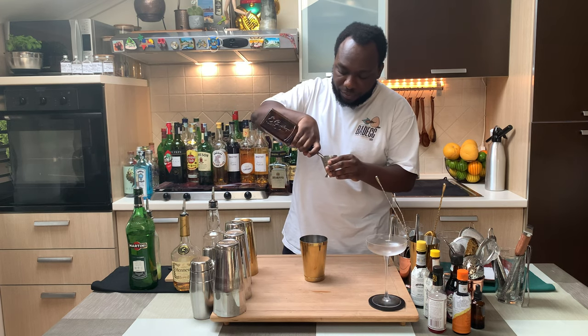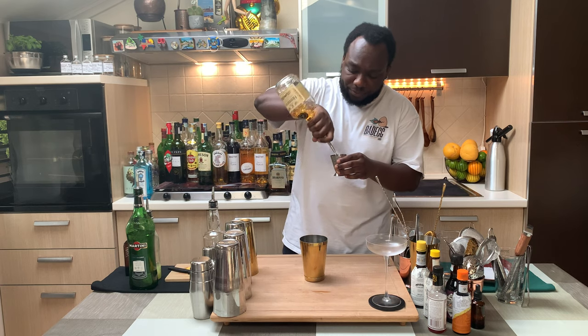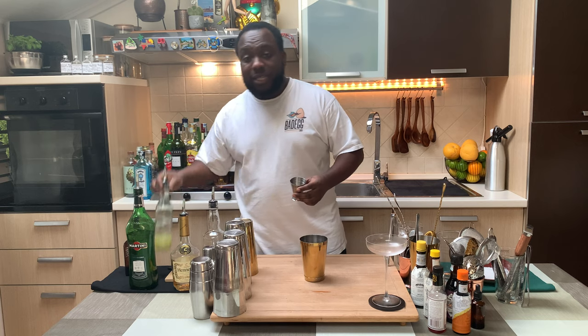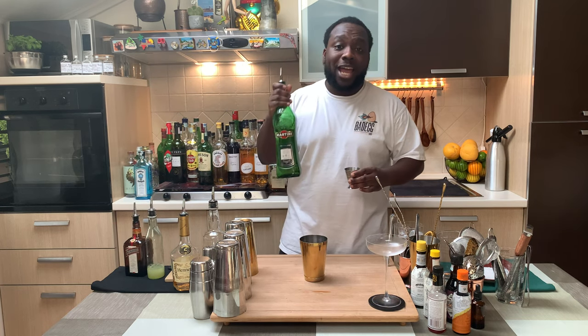This will be 10 ml of Cointreau, we're gonna have 10 ml of cognac, 10 ml of lemon juice, and 10 ml of extra dry vermouth.